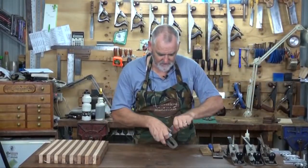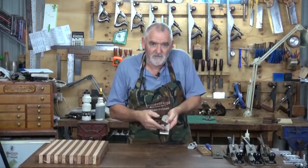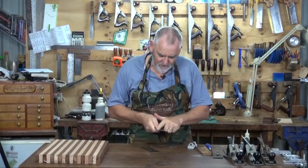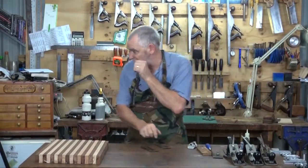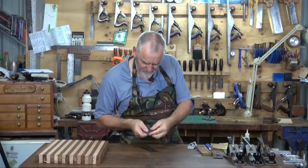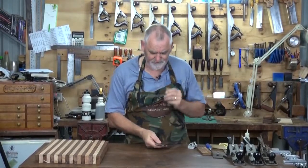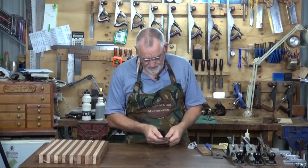Now we'll just fit the blade into the plane. With the cap iron - which is this little curly bit - let's make sure that it's nice and flat and there's no rust or anything else on there. A little bit of rust on there actually - I'll just knock that off. It's good doing it live, isn't it? Now I have mine protruding about three thirty-seconds of an inch - I'm sorry, I don't know what the metric of that is, but it'd be a tad under half a mil I would imagine. That's because this is a smoothing plane and I want to take a very small amount off, so I just have the blade protruding a little bit.